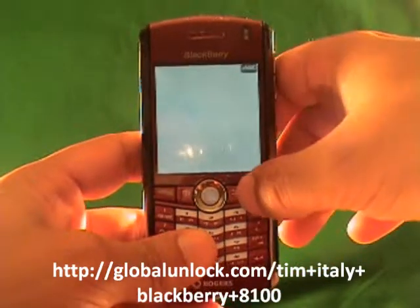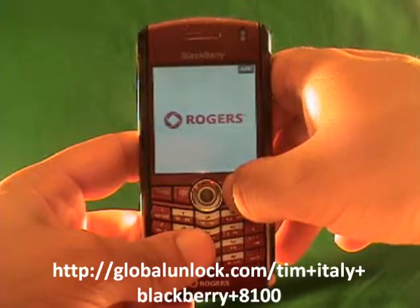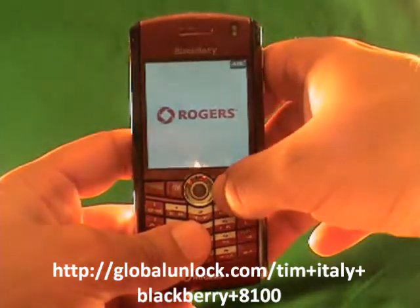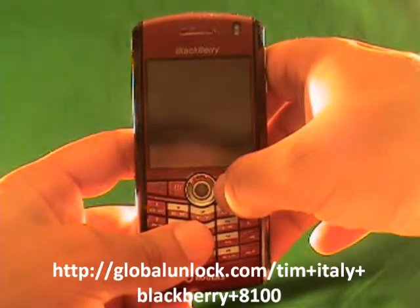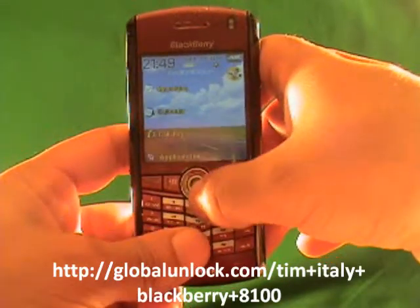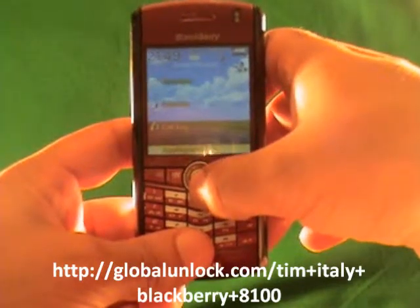If you haven't checked out the Global Unlocked eBook yet, definitely do that. Also the Global Unlocked toolbar — accredited by Better Business Bureau, with an 800 help number. There's a lot of stuff I can tell you about why we're a credible source for unlocking phones. I've been doing this for about five years. Okay, so now I've killed some time doing that — let me actually show you the process.